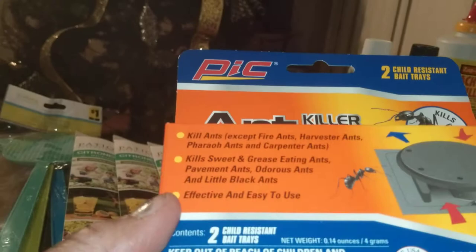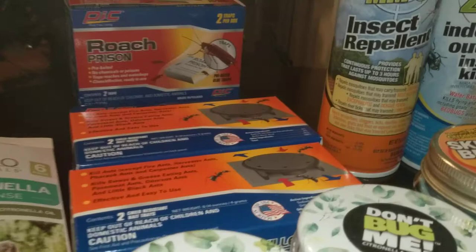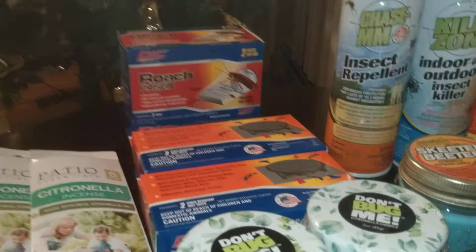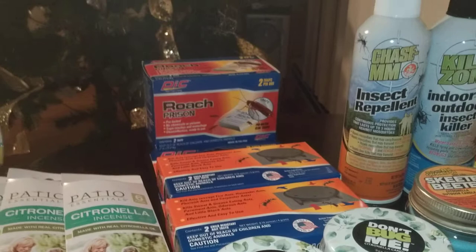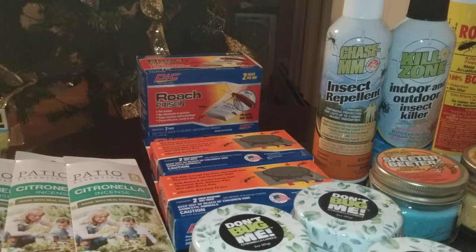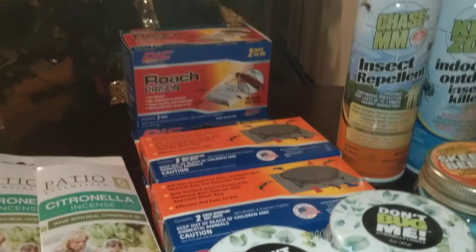I bought a couple boxes of these. I'll keep them by my doorways or kitchen areas just to make sure I don't get any ants. I'm not an exterminator — I just use stuff to deter. This is just a deterrent for me. I'm not going to say if you have an awful problem that you should use this to alleviate it — I think you should get an exterminator. You have to be cautious with this stuff, especially if you have kids and animals. Read the container really, really well and know what's in it.